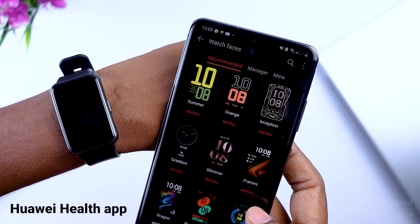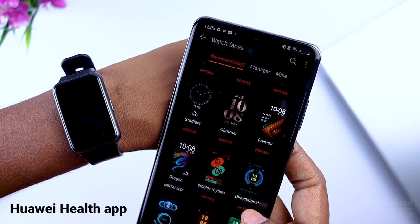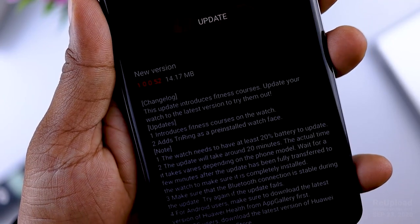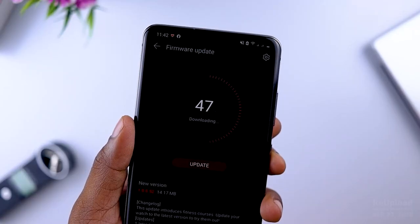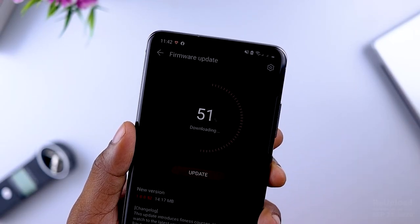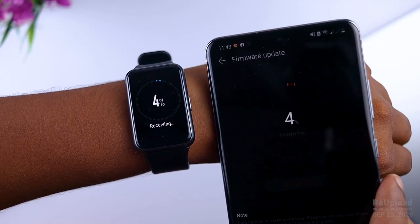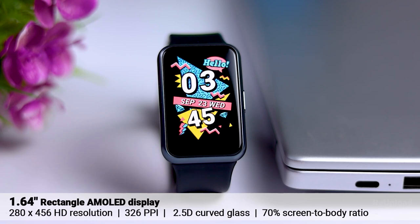That is the way to make an animation and fitness process. If you want to make a firmware update, you can make a firmware update. If you want to make an animation and fitness process, you can also make a firmware update.